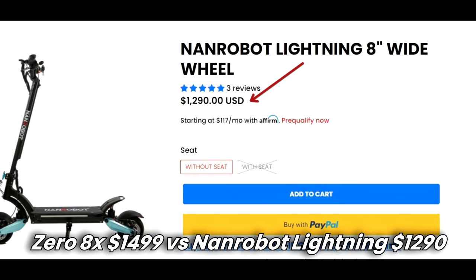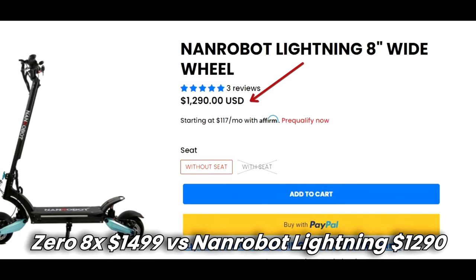That's it guys, thanks for watching. Let me know what electric scooter you want me to review next. Smash that like button, subscribe to my channel, and see you in my next videos.